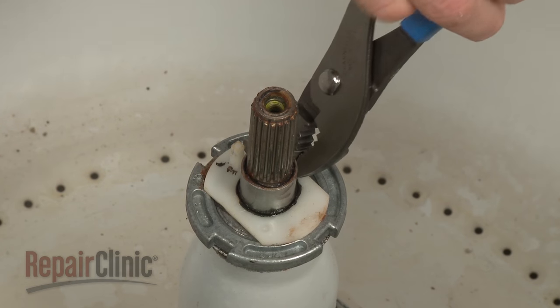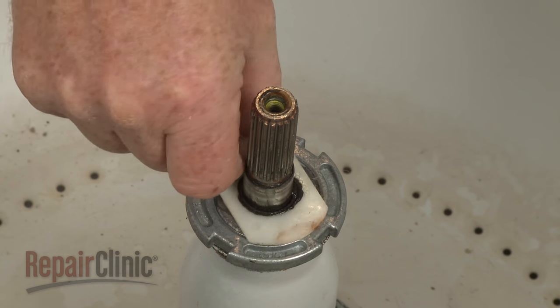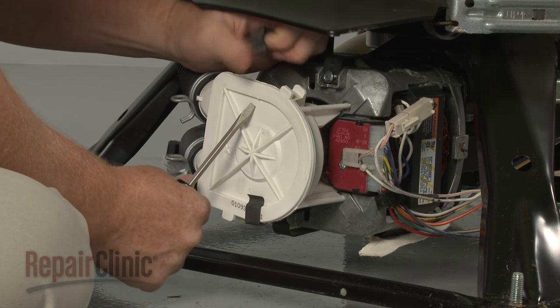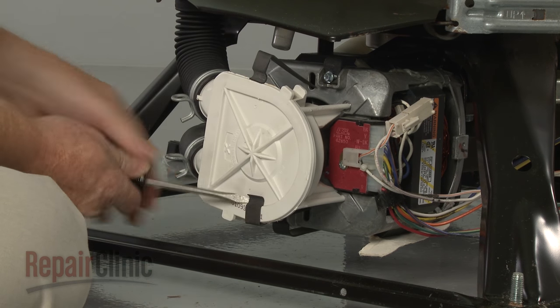Lift the spacer and the plastic washer off of the transmission shaft. Next, release the drain pump retaining clips and pull the pump off of the motor shaft.